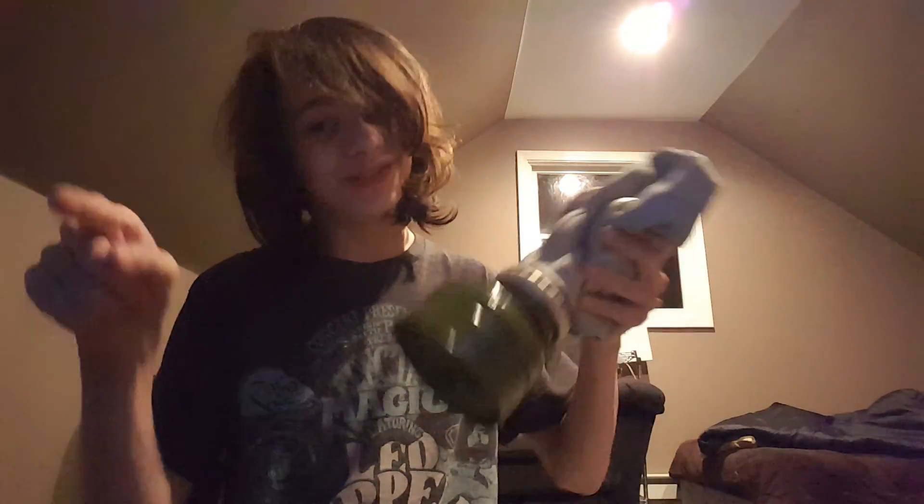Cool mask. There are some stamps on it — mine says T81, size 2 wide. That's about it for today, YouTube. Enjoy your day.